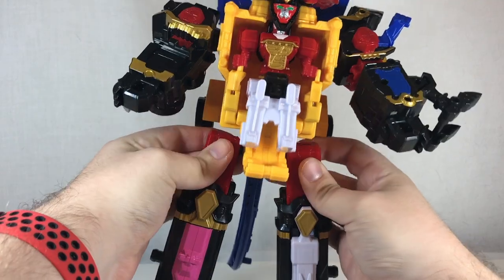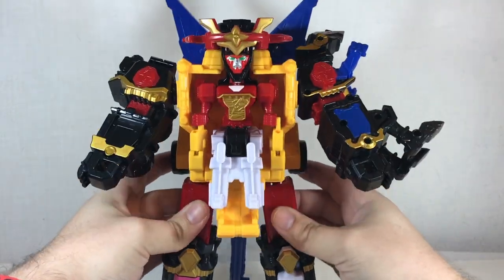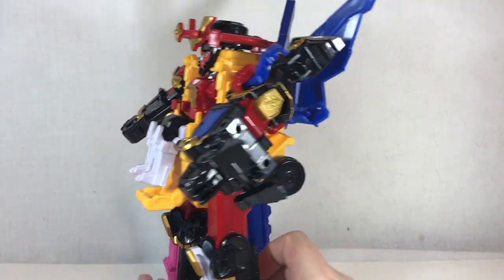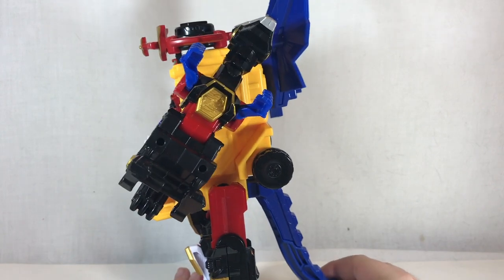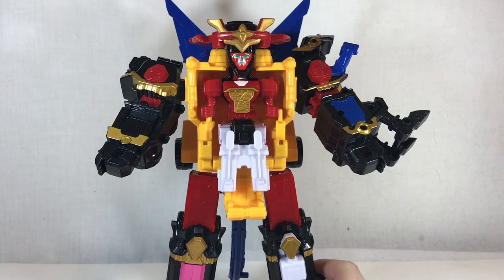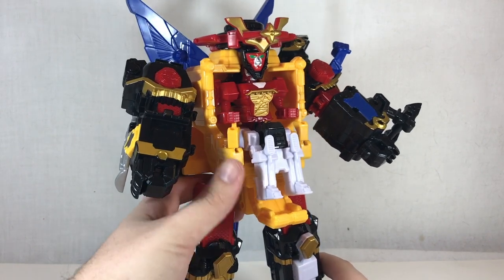These hip joints here are a little bit weak — they're just Zord Builder ports and those aren't the tightest things in terms of actual movement. So you get a lot of back-heaviness because of just how much he's leaning back due to the weight of the wings. But it looks cool, I dig the wings back there — I think it's really neat.